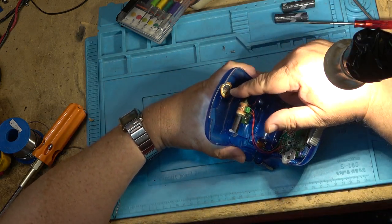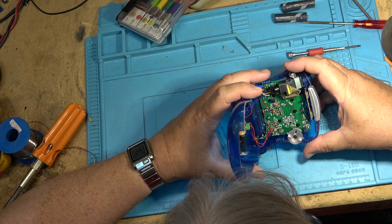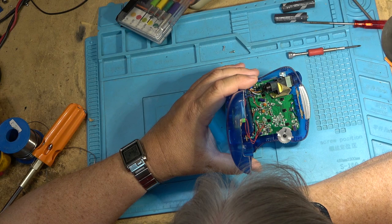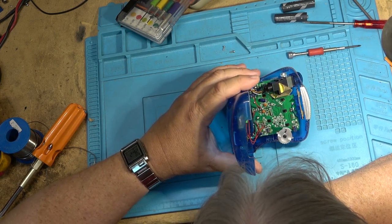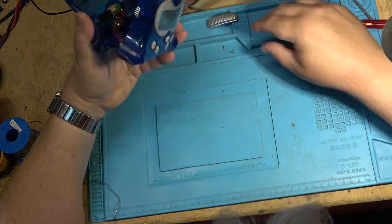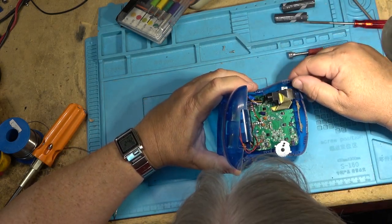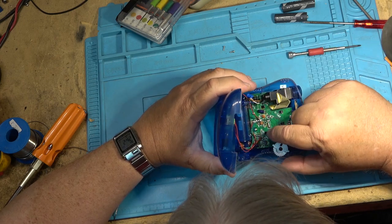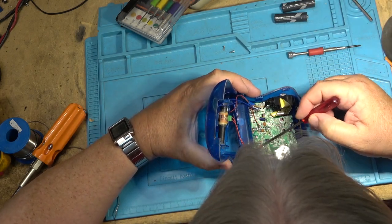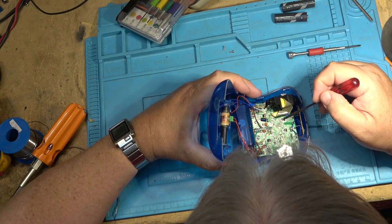We've got a piezo buzzer for the alarm. The marking is YT-01-31 — that must be the date code. That's the button for the snooze. There are two crystals, and the antenna is connected over here, so there's a radio receiver in this part. This crystal is probably part of the radio receiver, and this crystal here is more than likely for the time display.